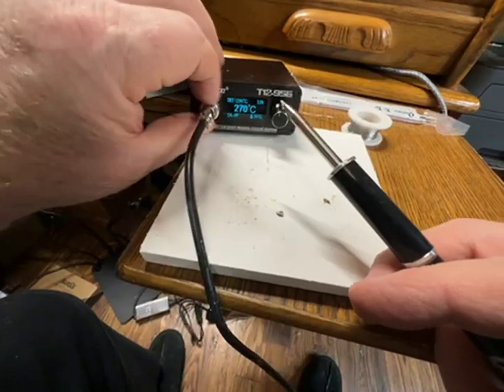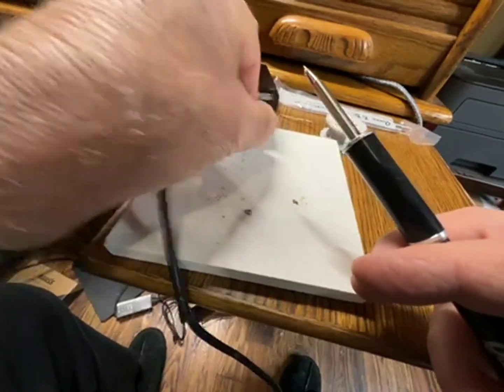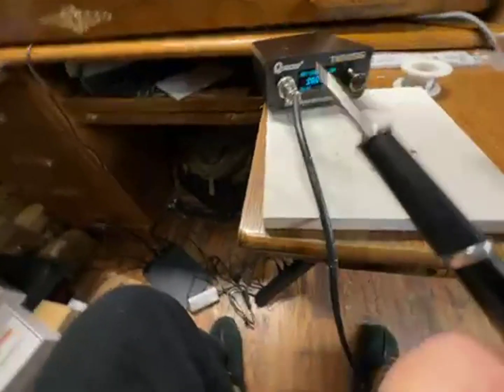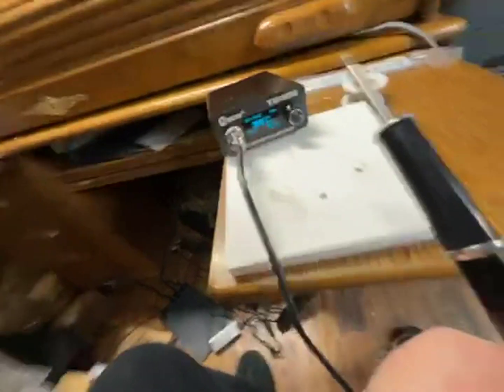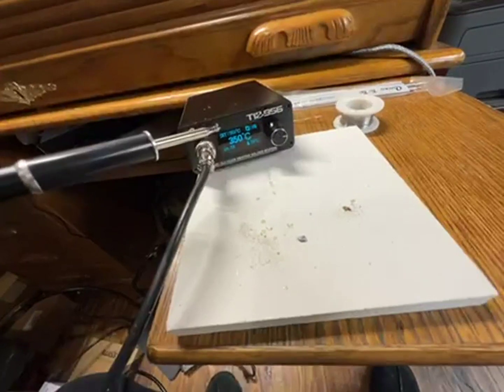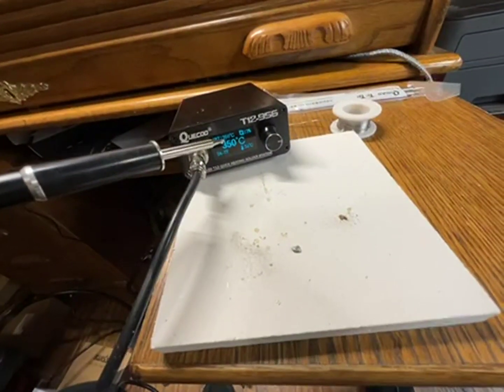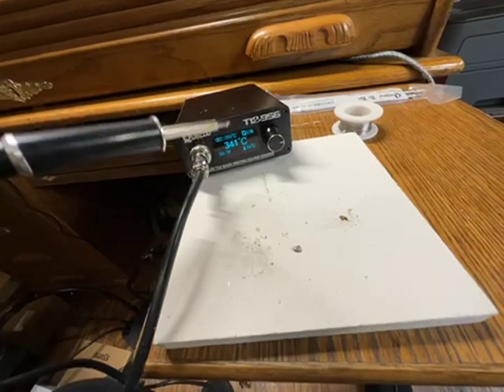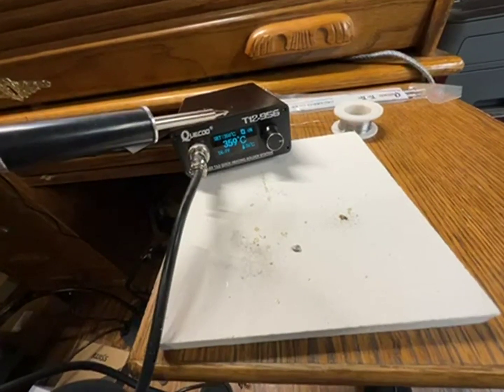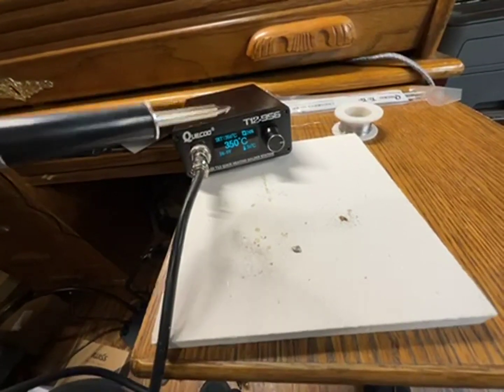You plug this in, you screw it tight, you decide what temperature you want. You're set at 350 — it's going up to 350. It's realistic; it jumps around a little high, a little low. Heats up super fast.